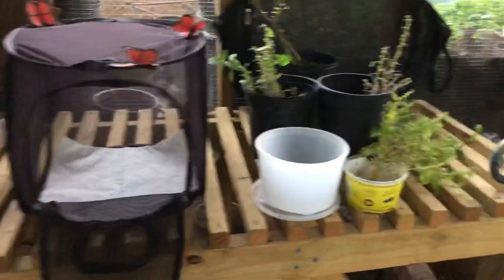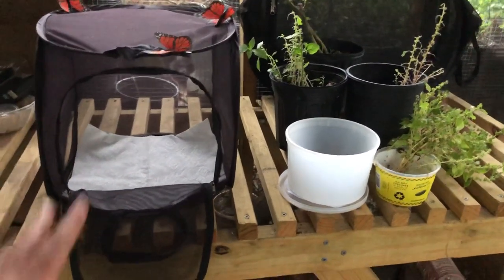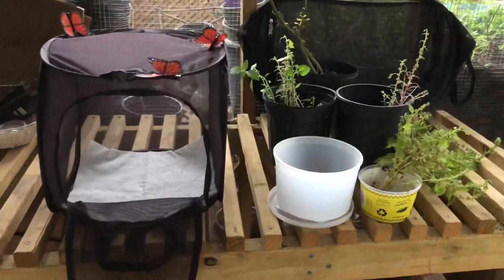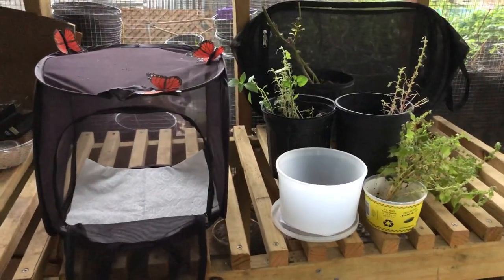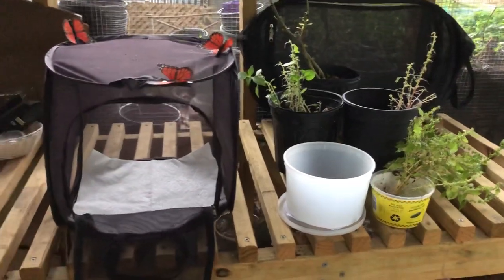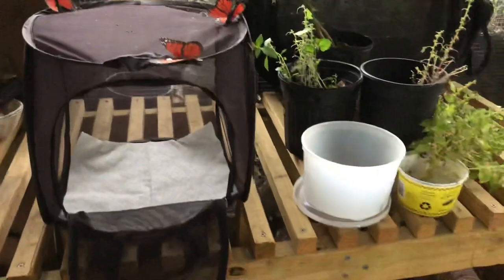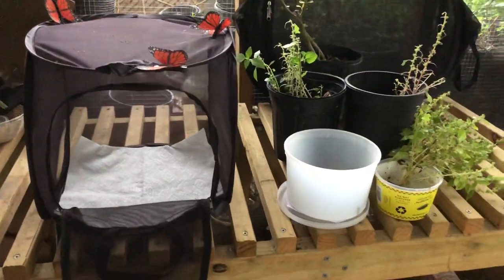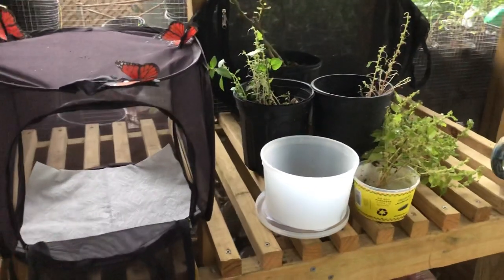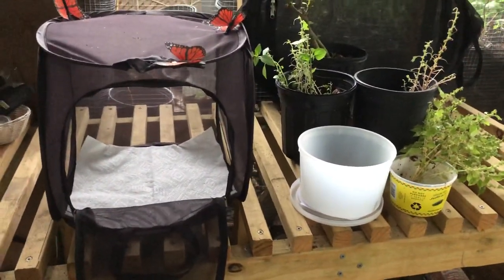I'm going to start with some of the basics. First, make sure you have everything that you need — a rearing cage. You could use any type of rearing cage. I use these because they are parasite-proof, meaning no parasitic flies, wasps, or anything like that can get through this mesh to lay their eggs inside the caterpillars or inside the chrysalis.